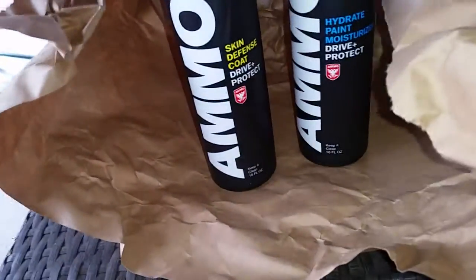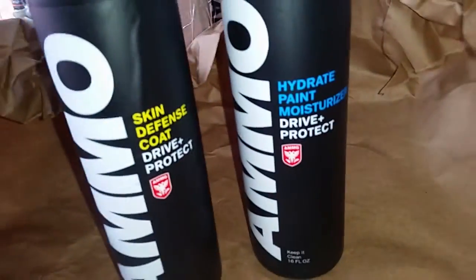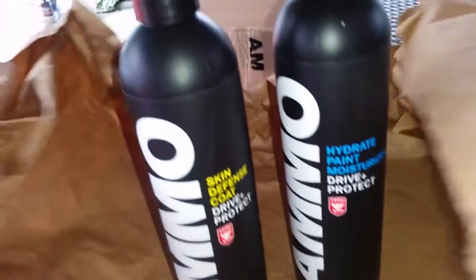I ordered AMMO Hydrate and AMMO Skin — pretty decent bottles. They ordered the Hydrate and the Defense Skin. There's also a spray bottle in here, I guess for the Hydrate, and just my shipping info.